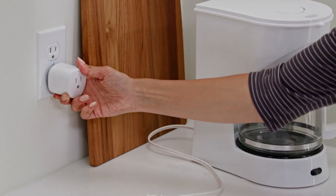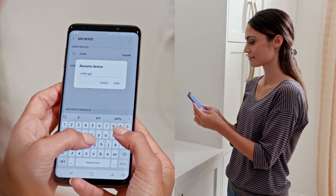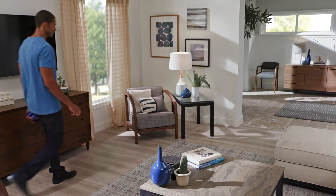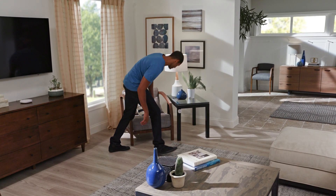Set up smart outlets one at a time. Plug the outlet in within 15 feet of the smart hub, add it, and complete the setup. Once they are paired with the smart hub, you can move your smart things where you need them.